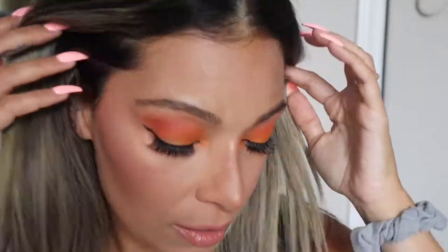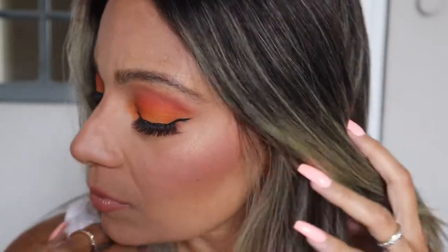Hey guys and welcome back to my channel. For today's video I'm going to be creating a very summery look, so please keep on watching if you want to see how it's done.